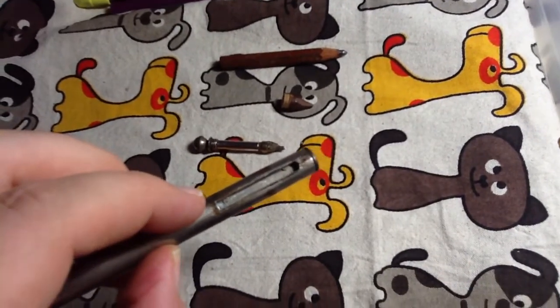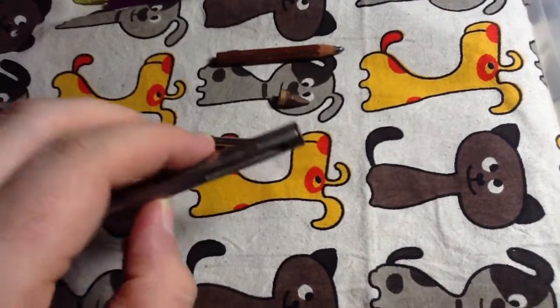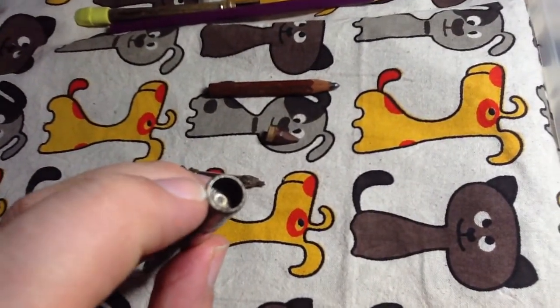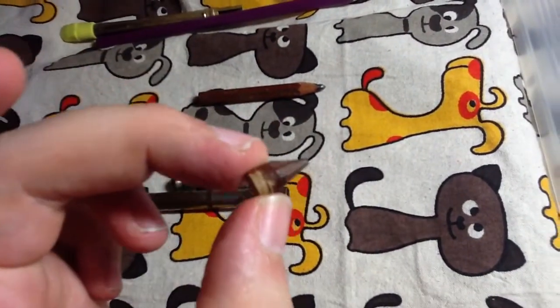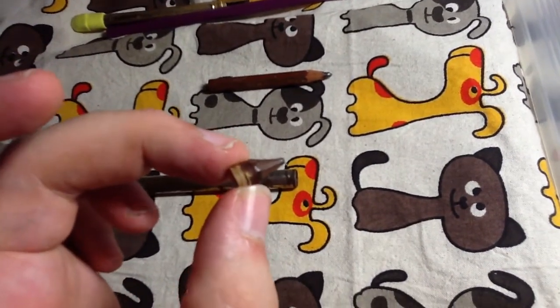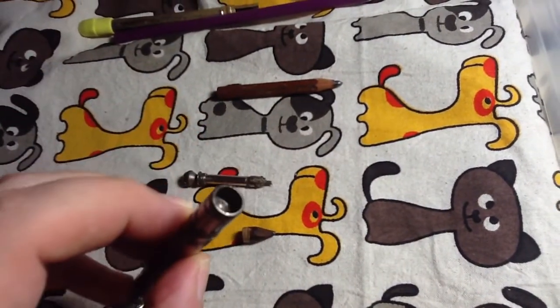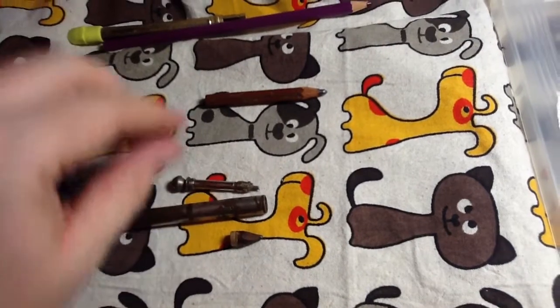If anybody knows better, please comment below and tell me what you think. Going back to this end, it is solid in there, and it's used to house this little wooden pencil stub. I'm sure it was longer when it was new, but this is all that remains of it now.